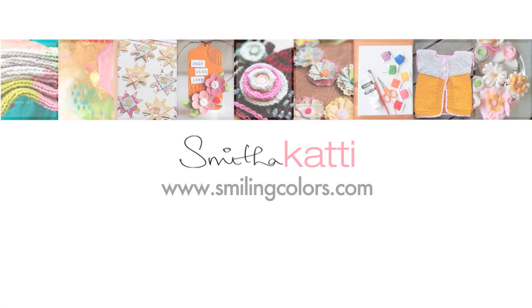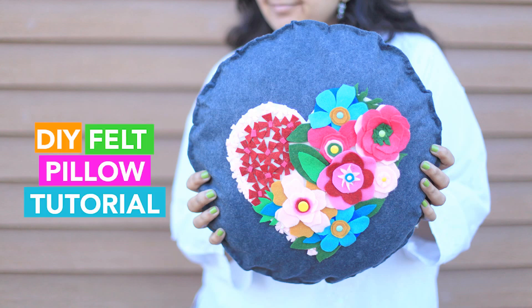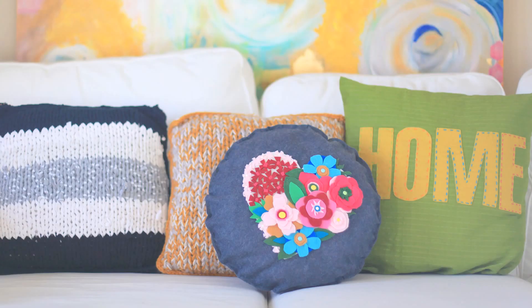I am Smita and I blog at Smiling Colors. Today's video tutorial will show you how to make this super cute felt flower pillow — and we won't be doing any sewing at all.